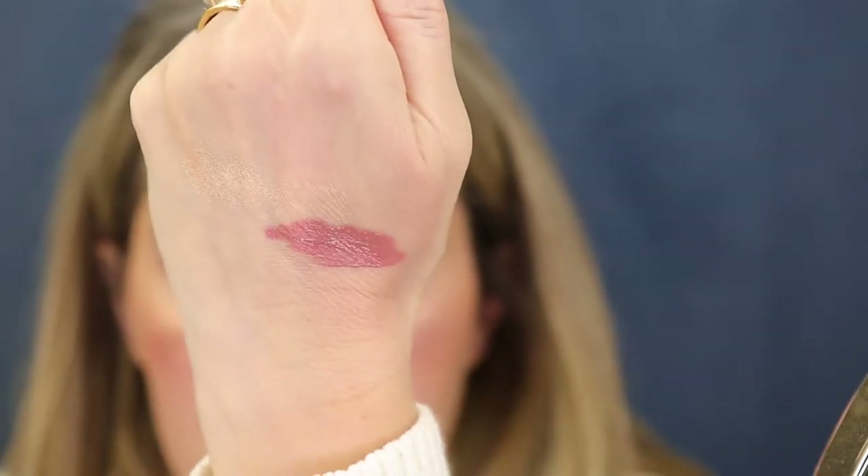I'll just run the highlighter down the center. I am running out to do some errands today and I'll be wearing a mask, so I'll try not to put too much on there. So next up is a lip product. I picked up the Revlon Colorstay Satin Ink in the shade Partner in Crime. It looks like a dusty rose mauve color — very pretty packaging. I like the shade; it's very subtle. It has a really pointed tip so you can get right into the corners. I really like that.